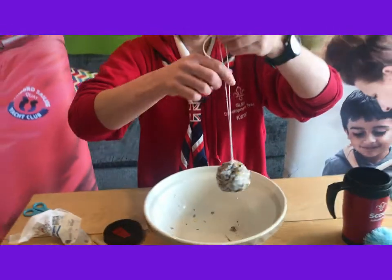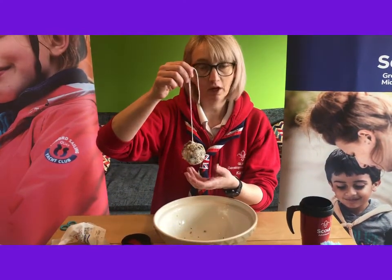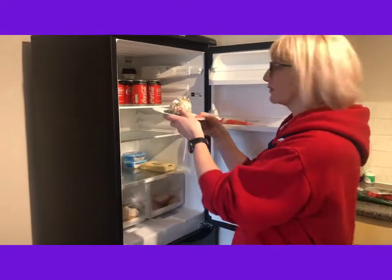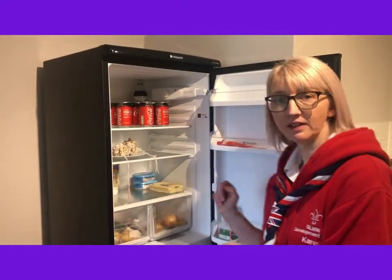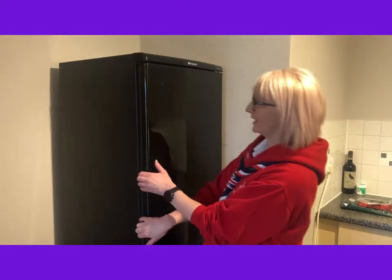Make sure it's in shape, and again this is another one you just want to pop in the fridge for half an hour or so before you put it out for your birds. I've popped my fat balls onto a plate and I'm going to put them in the fridge. We'll leave them here for half an hour and then they'll be ready to go out for the birds.